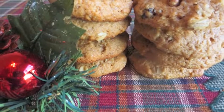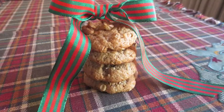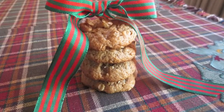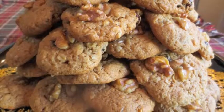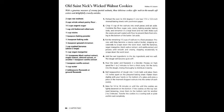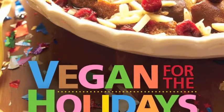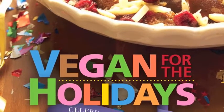They look great on a Christmas cookie tray, but you can also enjoy them throughout the holiday season. And if you get the urge for Old St. Nick's Wicked Walnut Cookies in May or June, well, that's okay too. Need the recipe? Sure — it's on page 66. Vegan for the Holidays is available at vegparadise.com as well as local and online booksellers.